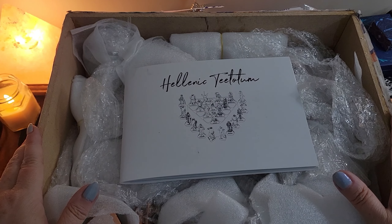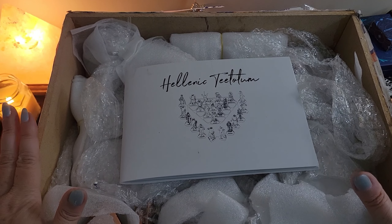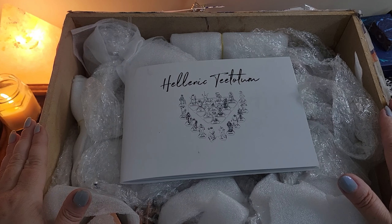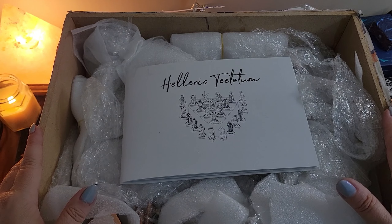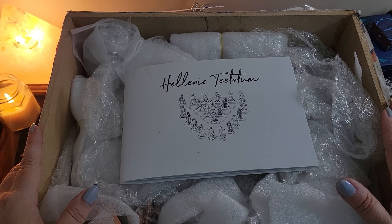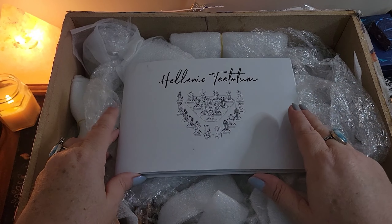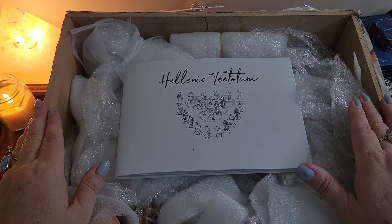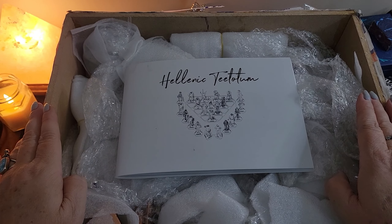Hello everybody and welcome back to Radiant Moon Tarot. I am so excited today. We have an unboxing for you of the spectacular kind. This is a Kickstarter that I backed way back at the end of October of 2023. Today is June 1st of 2024 and I've finally received my product. I knew this was going to take a while, but I literally just got home from picking this up from the FedEx office.